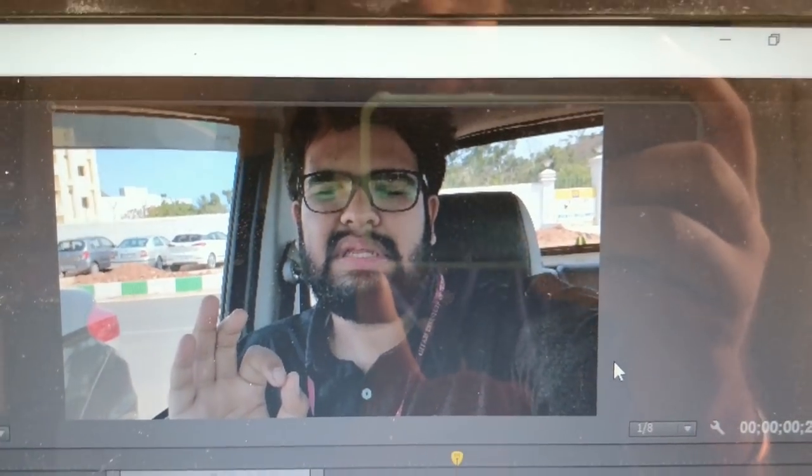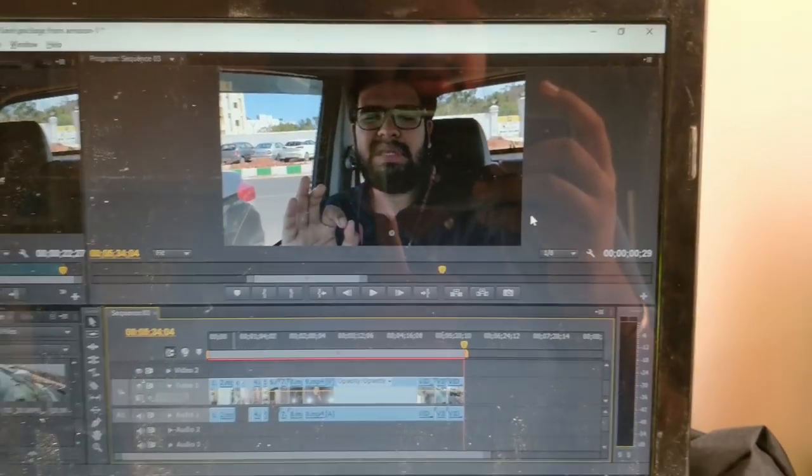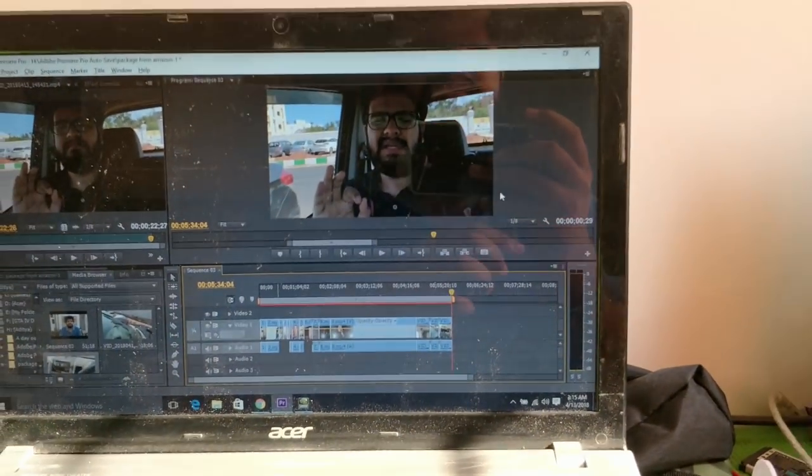I feel so relieved now after walking for a distance, and now in the car when I switched on the AC it's really like heaven — trust me. So that was my editing. Hope you all like my video — like and subscribe to it, and keep watching.